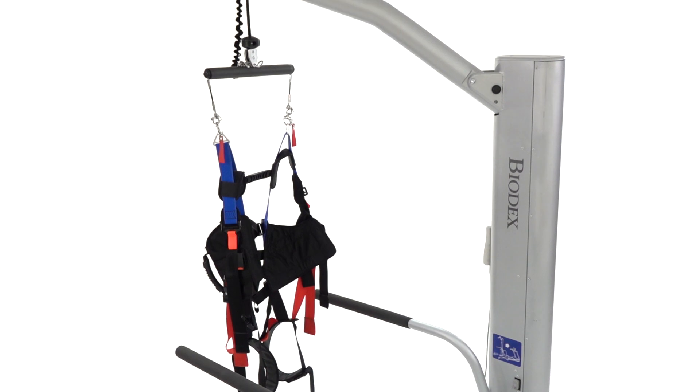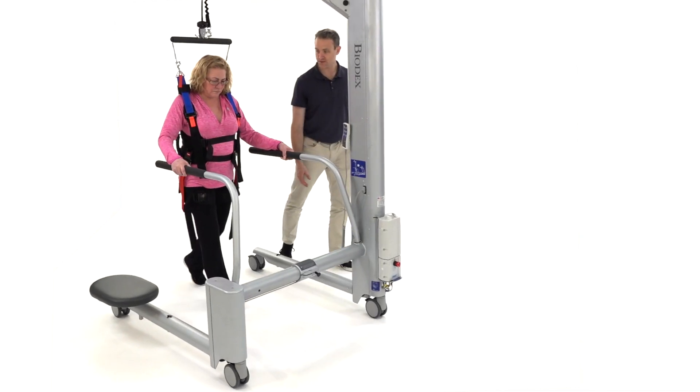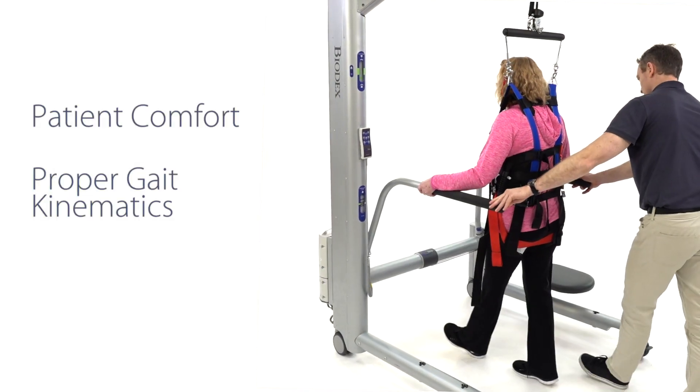The dynamic suspension system and unweighing harness allow full and partial weight bearing without compromising patient comfort or proper gait kinematics.